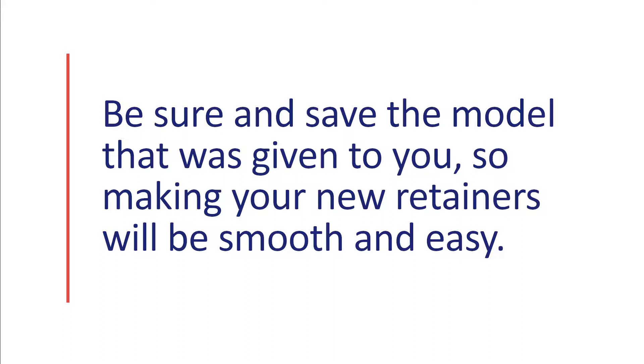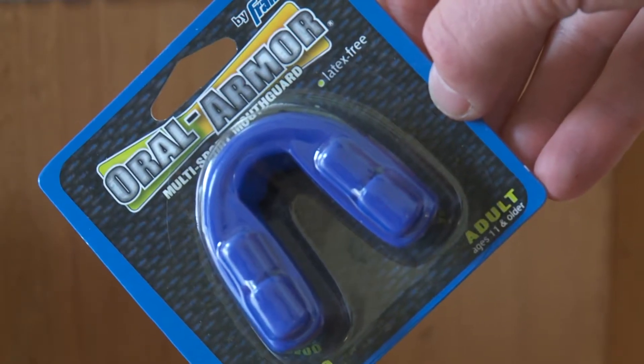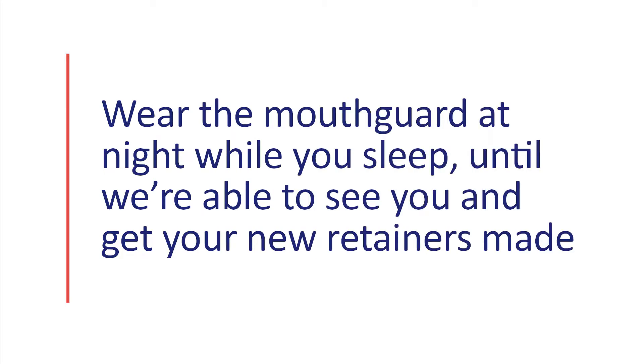If that should happen when the office is closed, like over the weekend, you can purchase a boil and bite mouth guard from a sporting goods store and follow the instructions on the package. Then wear that mouth guard at night while you sleep until we're able to see you in our office and get your new retainers made.